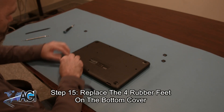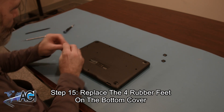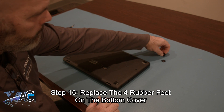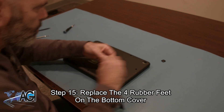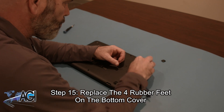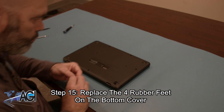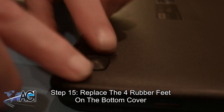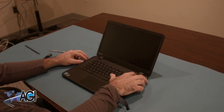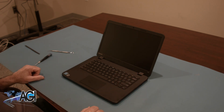The final step will be to replace the four rubber feet on the bottom cover. You have now successfully replaced the battery in your Lenovo Chromebook. Good job.